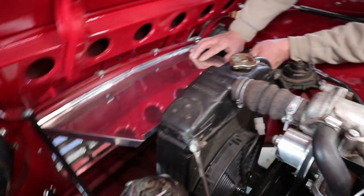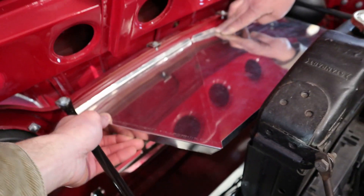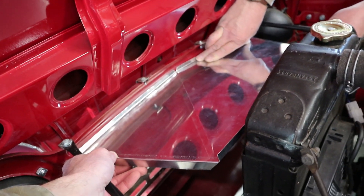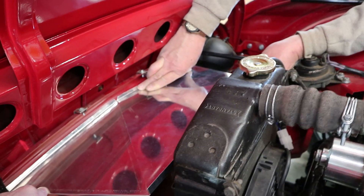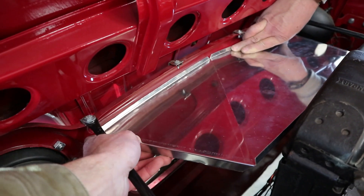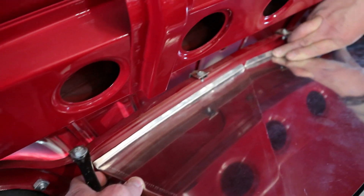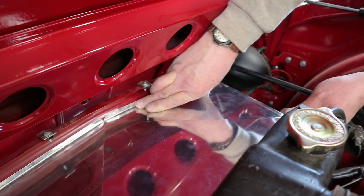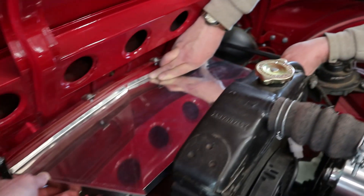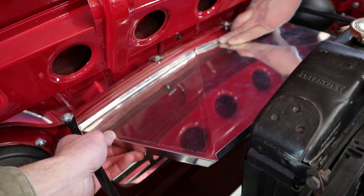There's our center line — right there. Oh yeah, you're gonna like that. That's good. Shiny! All we're gonna do now is make two side panels and get it fitted up. Yeah, that looks good.